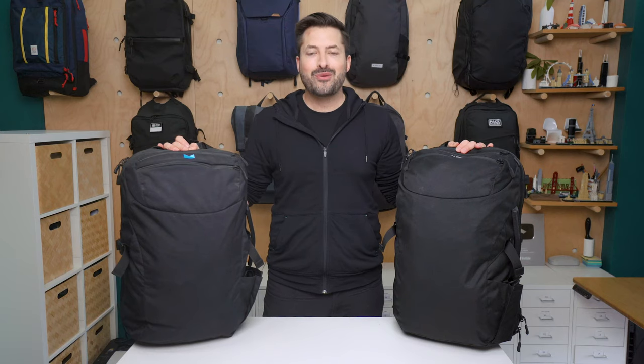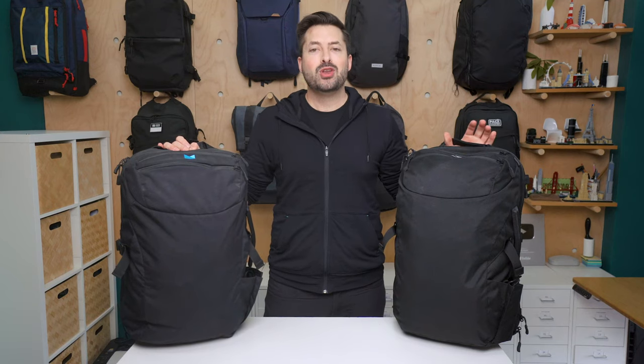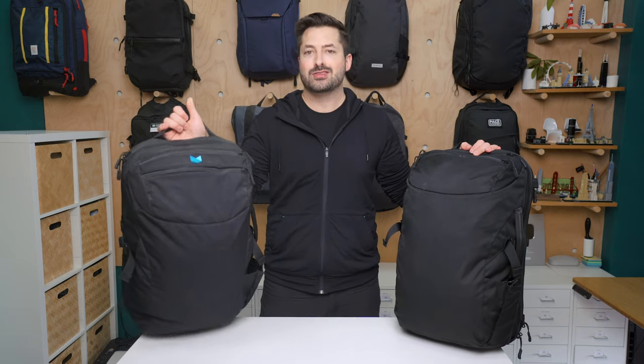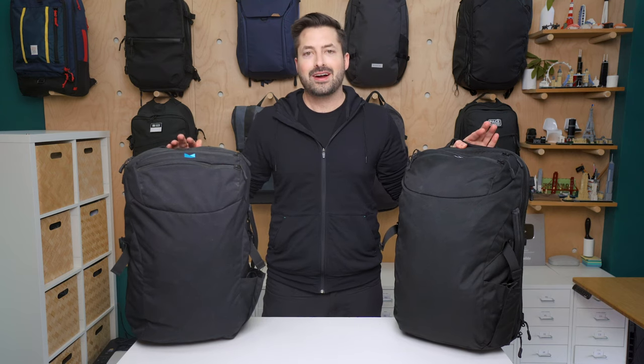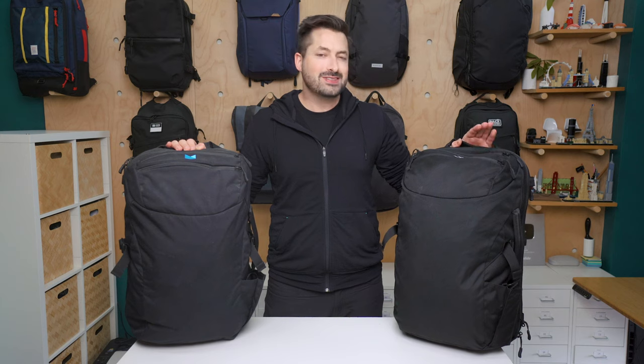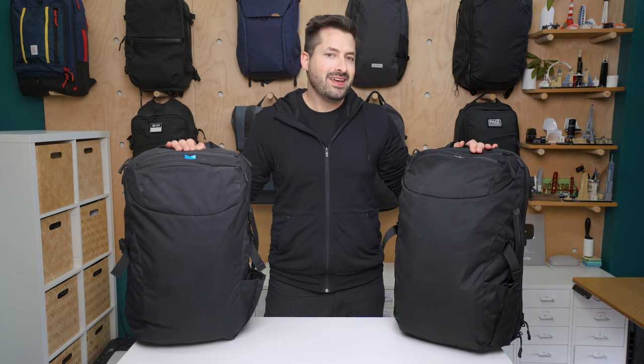I'm Tom from Pack Hacker and in this video we're taking a detailed look at the Manal Carry-On 3.0 and comparing it with the Manal Carry-On 2.0. More information on both of these bags over at packhacker.com, link down in the description below. I do think there are a ton of upgrades and improvements with the 3.0 but there are still some caveats that I wish they had upgraded further. So all that and more in this video, let's get into it.